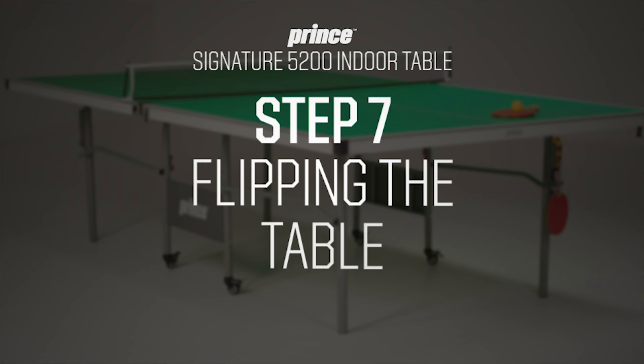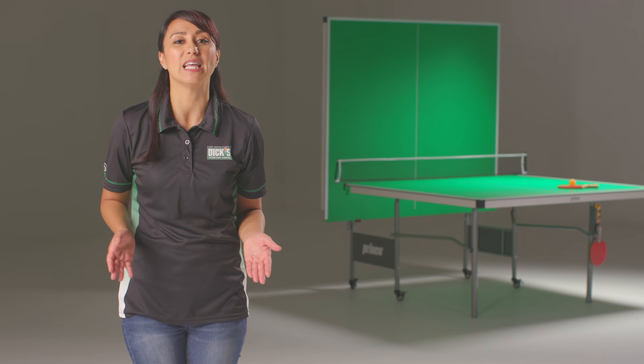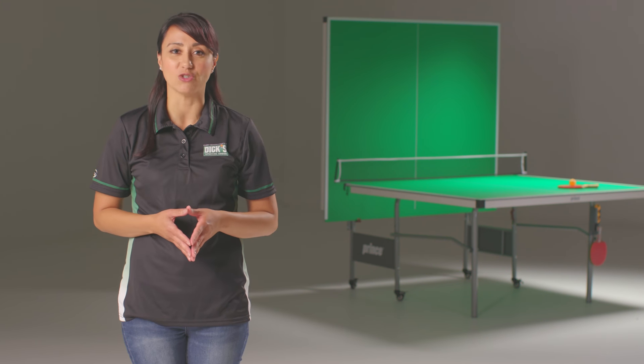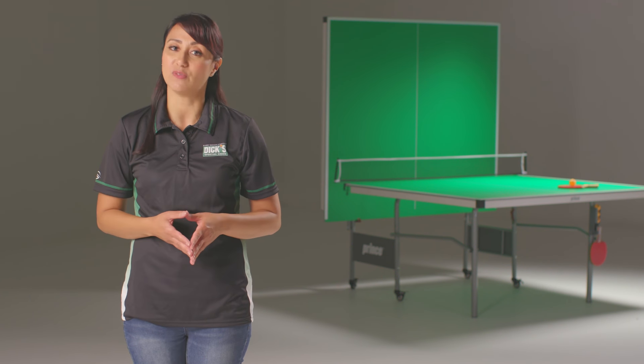Now that your table is just about finished, it's ready to be flipped over. Be especially careful during this step. Make sure that the table halves are assembled and connected and all screws and bolts are tightly secured. Do not grasp metal legs, support pieces, linkage, or hinges — these parts can move and can trap or pinch your fingers or hands. Flip the table with at least two or three adults to avoid injury. Ensure the wheels are locked and that you've cleared a space for the table.